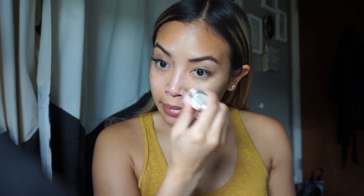Next I'm going to use the Este Edit Pore Vanishing Stick — this was a 100-point perk bonus I got from Sephora. It's supposed to minimize and fill pores, so I'm just going to run this stick under the areas where I feel like I have texture or where I feel like I need to fill my pores the most.